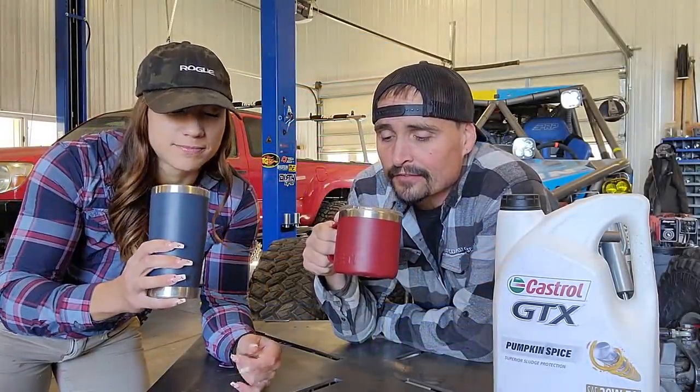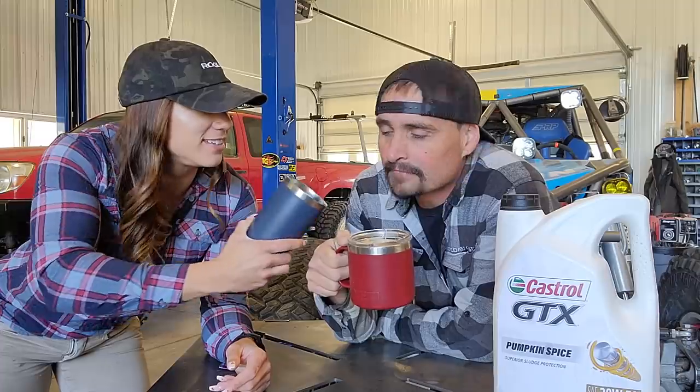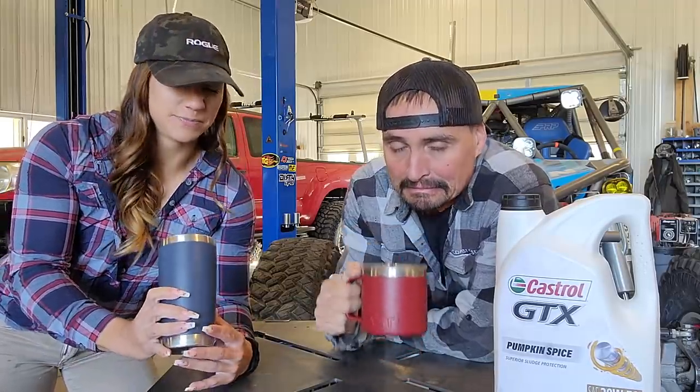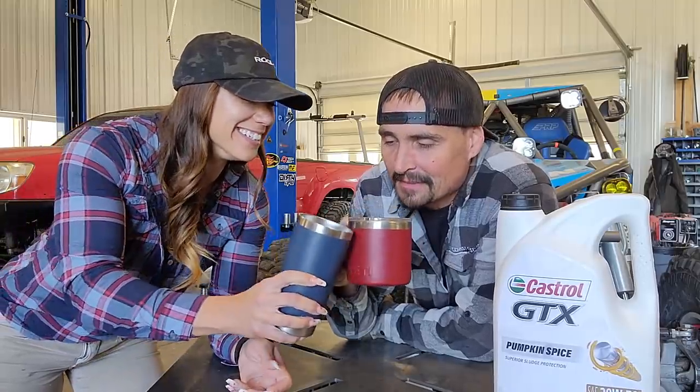That definitely still tastes like oil. Smells straight up like oil. That's apple-y oil — yes it is, smells delicious. Now I gotta go dump my coffee.